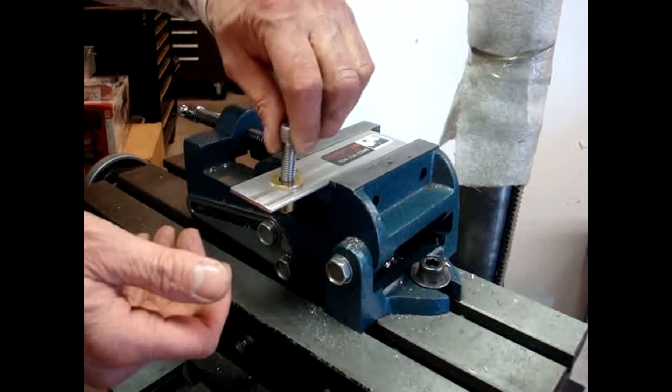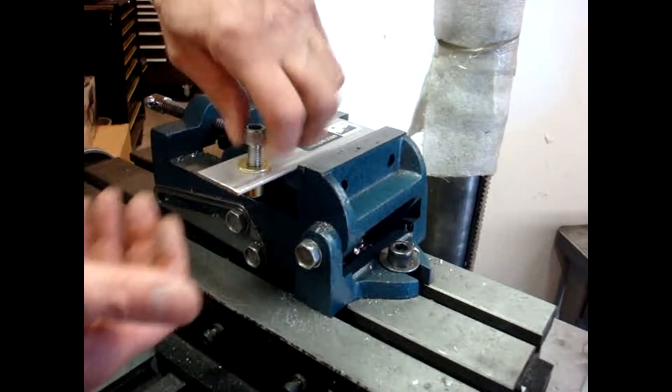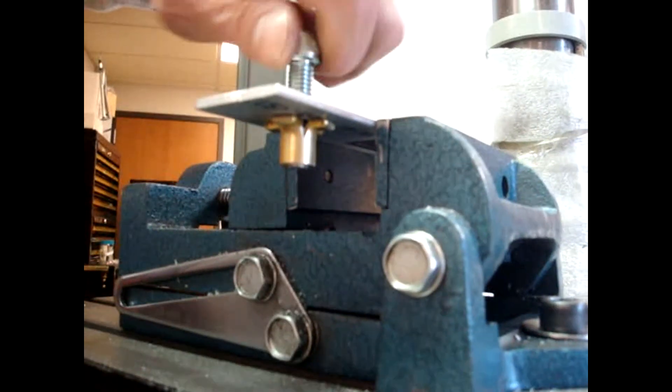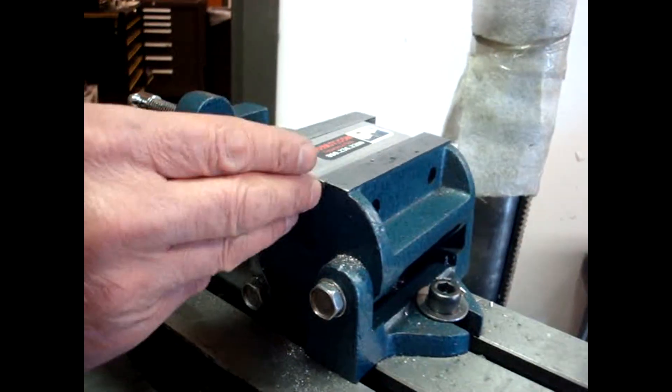The plus nut is ready for a secondary attachment with usable threads. You can take it on and off as often as you need to.